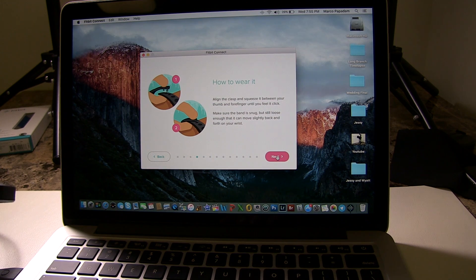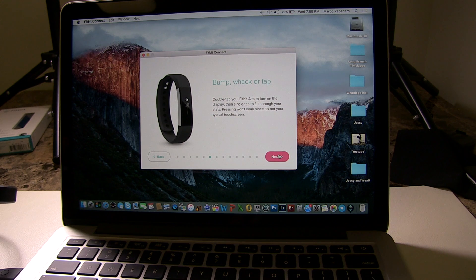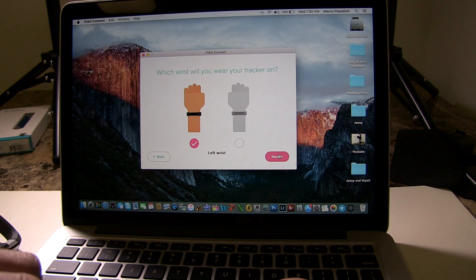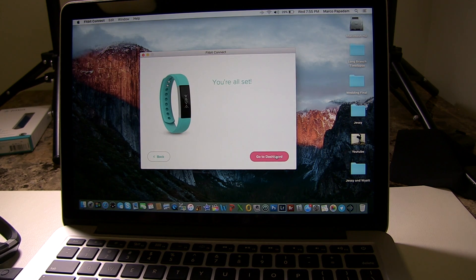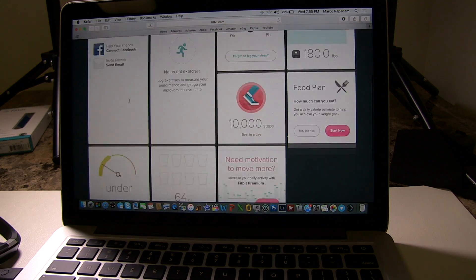You're going to go through some information on how to wear it, how to clean it — don't get it wet, and so on. For the sake of the video we're going to scroll through quickly, but I definitely suggest reading it. It's also asking what wrist you're going to wear it on and how you want it displayed. And that's it — we're all set and connected.